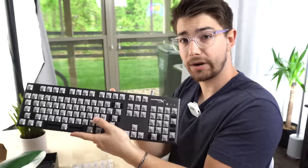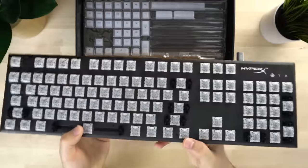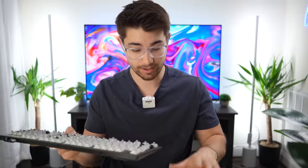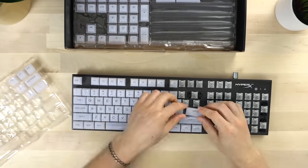The first thing we're gonna do is put them on this keyboard. This is a HyperX Alloy FPS RGB. As you can see, this thing has insane RGB — this is the brightest single keyboard that I have ever used, ever. It's a full size, so we're gonna have to put all the keycaps on there, but I am so excited.